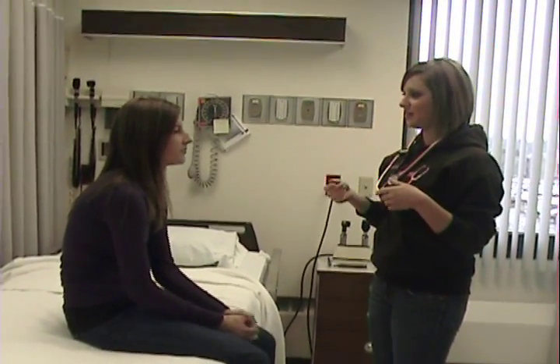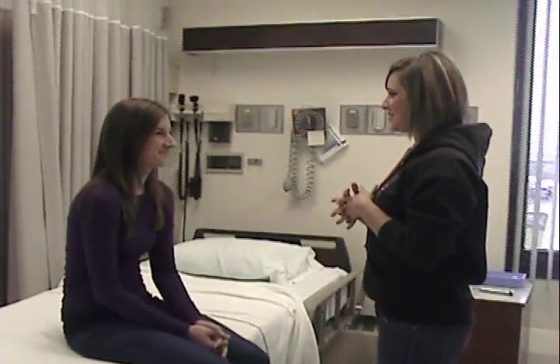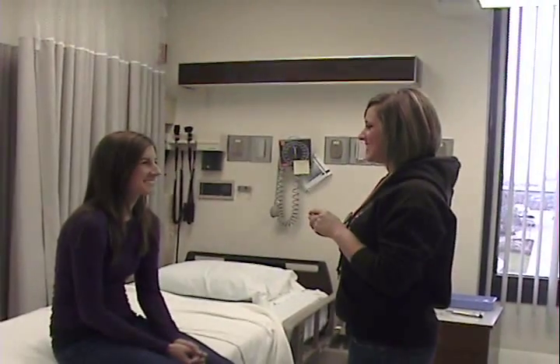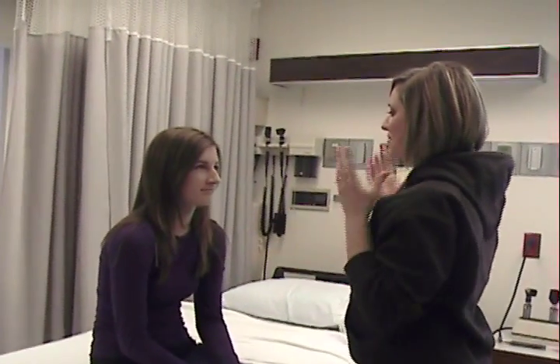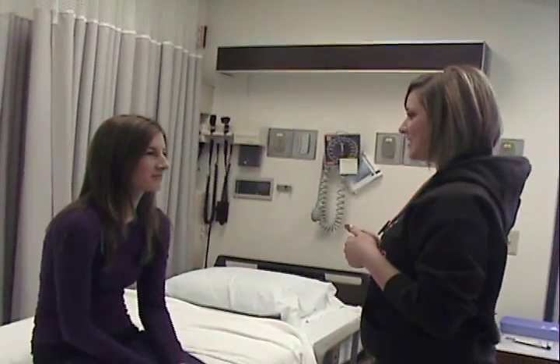I would begin your physical exam with your head. I would inspect it first for any lumps or bumps — I don't see anything. Could you smile for me? Frown. Don't let me open your eyes. Good. And puff out your cheeks. That's cranial nerve 7, your facial nerve. So that's intact, which is good.